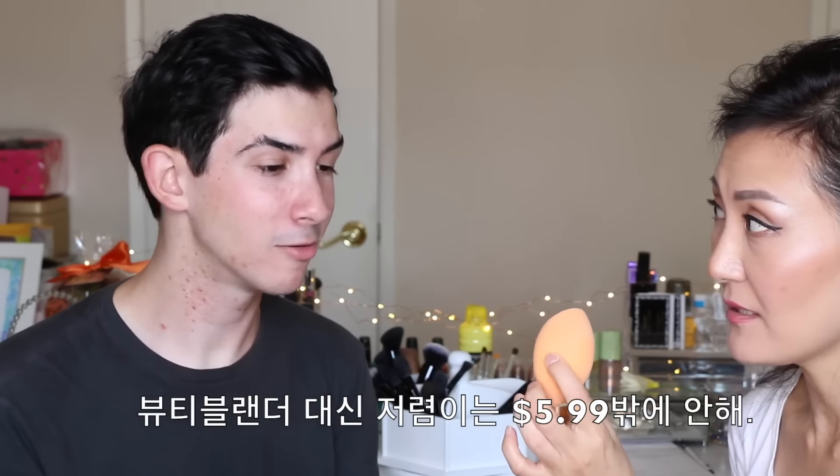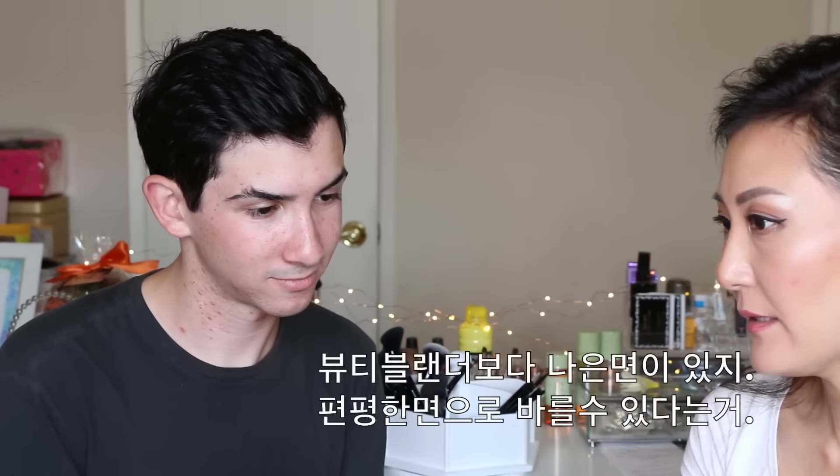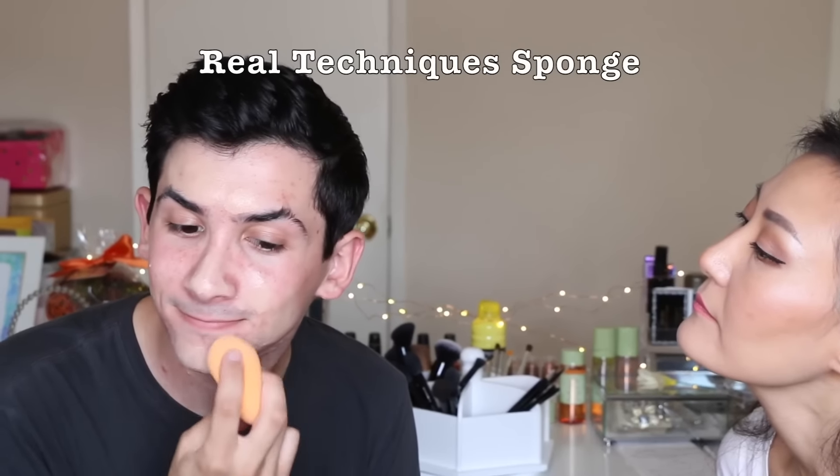Instead of a beauty blender, this is the cheaper version — it's only $5.99. It's from Real Techniques. It's better than the beauty blender in a way because it has a flat surface; you can wipe it all over. Usually this kind of sponge is better for dabbing, not dragging. Just dab it all over — first the cheeks, then the forehead, and the rest goes to your neck too. Just keep dabbing and spreading around; don't miss any part.